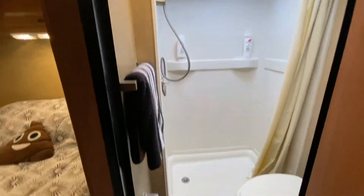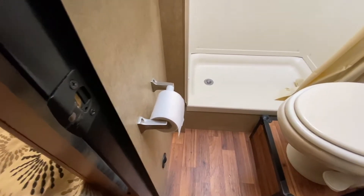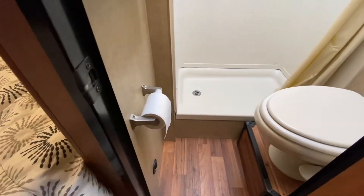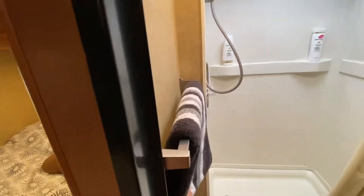Here's the bathroom. There's toilet paper — I provide you with a camper's aid kit that comes with special toilet paper made specifically for RVs, so it's designed to dissolve properly. This right here is your towel hanger area.